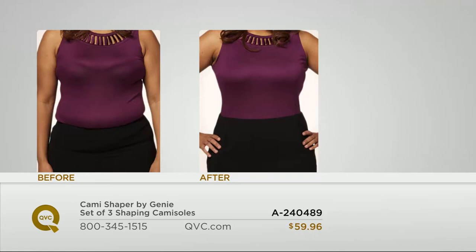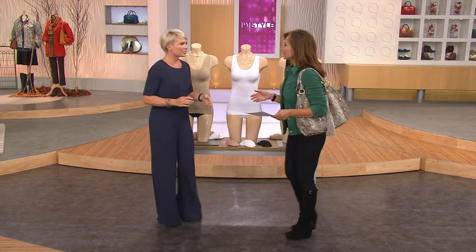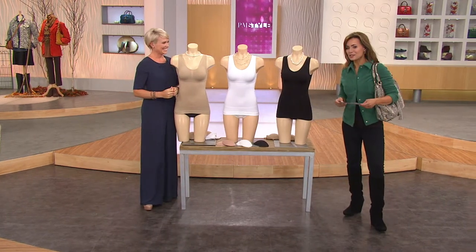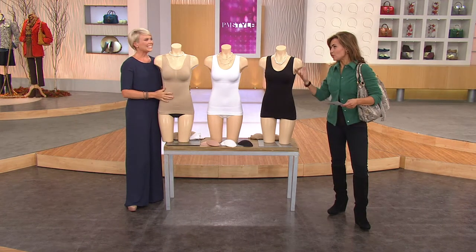Megan Murray is joining us. She left for a couple of hours and came back to all this good stuff. Megan Murray joins us with a lot of great ideas on QVC, one of them being the family of great ideas from the Genie Bra.